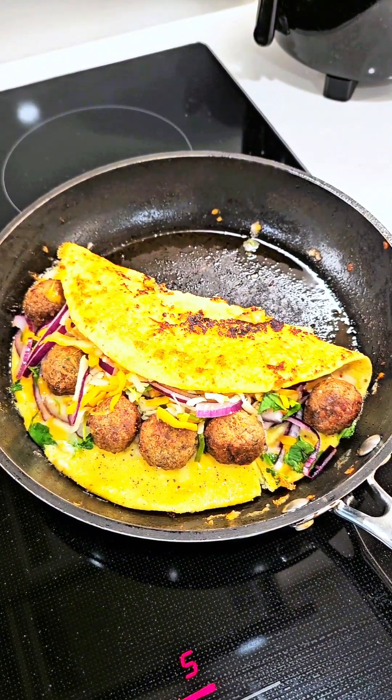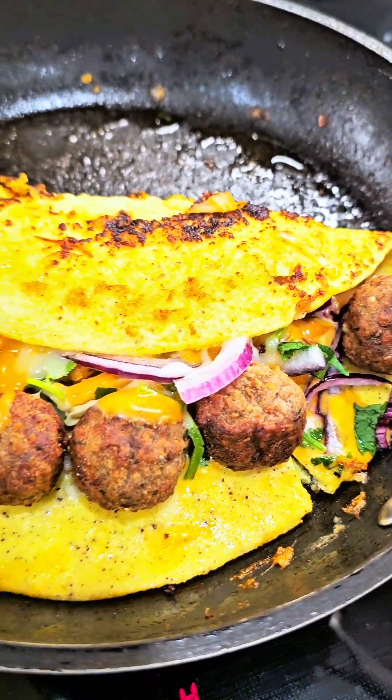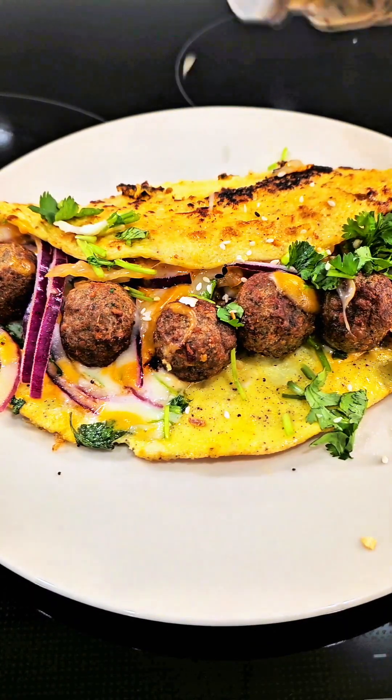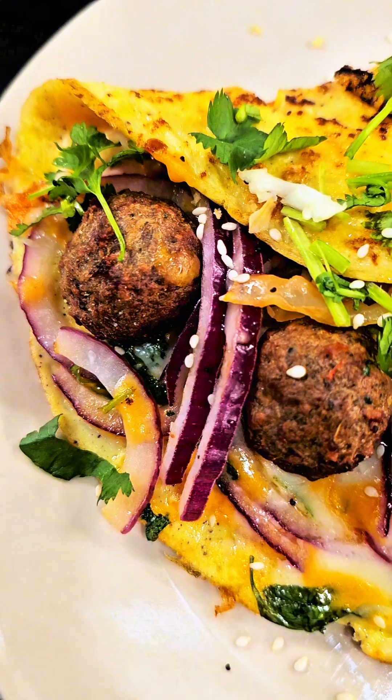As I was saying, I am using a smaller pan — I wish I was using a wider pan. This way it is easy to fold because you have a lot of stuffing inside. I added some cilantro and some everything bagel seasoning.